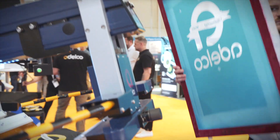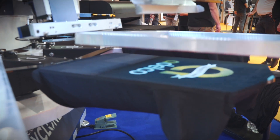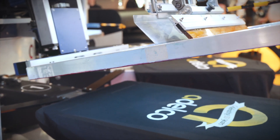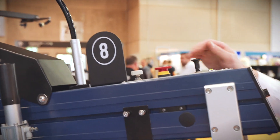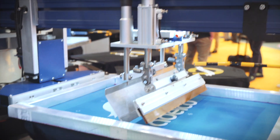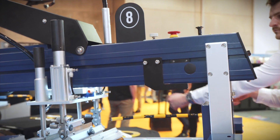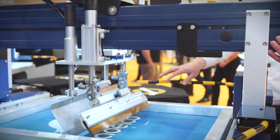The screen locates via plastic lugs, sprung loaded to fit into place and then pneumatically locked. The head lifts and lowers completely pneumatically, making it very easy to access underneath the screen or to fit a flash cure or other ancillary equipment.